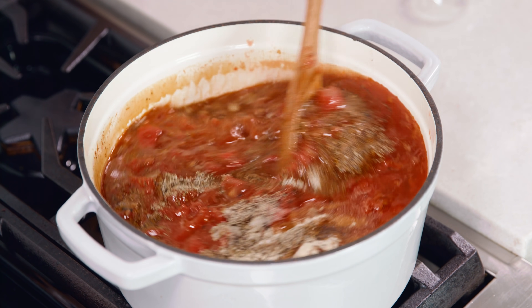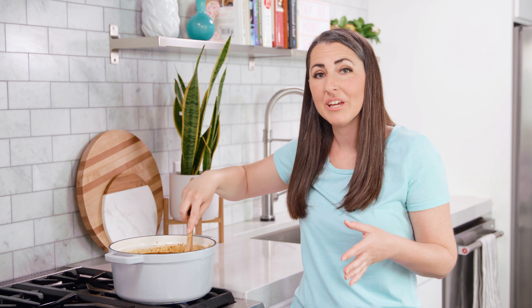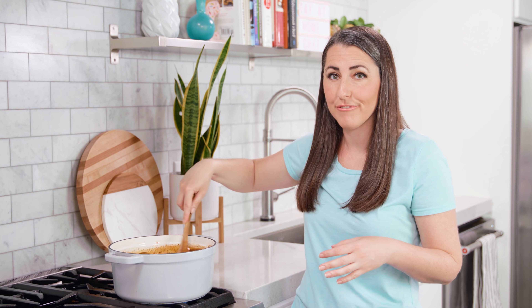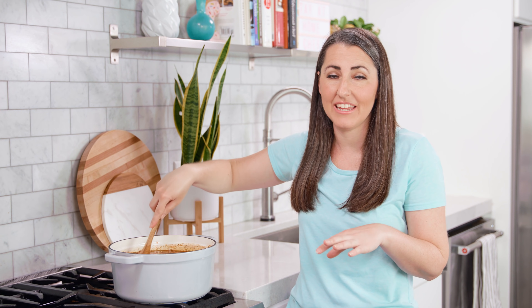Give this a stir and bring it to a simmer over high heat. If you have some extra time, you can allow this to develop more flavor by letting it simmer for another 10-15 minutes before you add in your pasta.